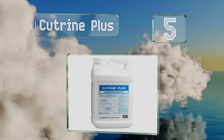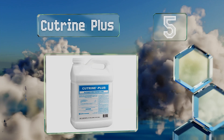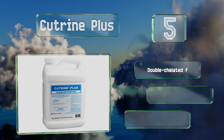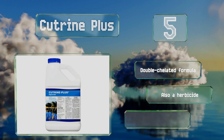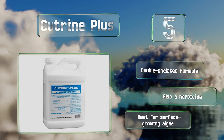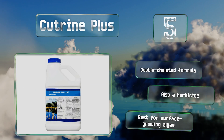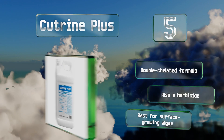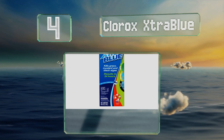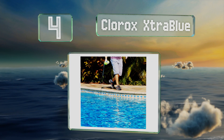Halfway up our list at number five, available in one and two-and-a-half gallon bottles, Cutreme Plus is a professional-strength option designed for use in ponds, lakes, fish hatcheries, and even boatable reservoirs. Immediately after application, the water is safe to drink, swim in, or use to irrigate plants. This is a double-chelated formula; there's also a herbicide, but it is best for surface-growing algae.